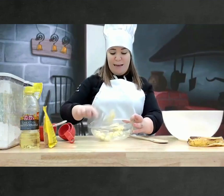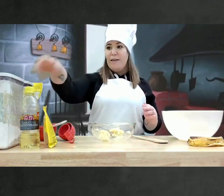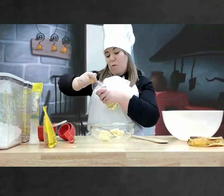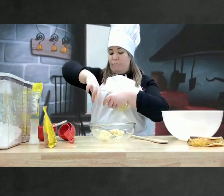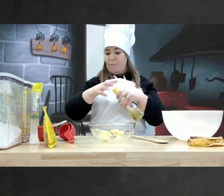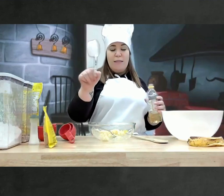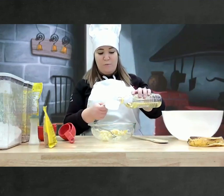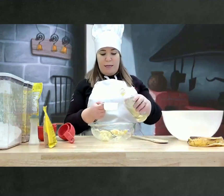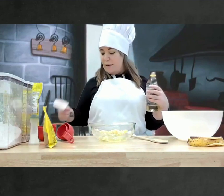Okay, our banana is good. Now we're going to add some oil — one third of a cup of oil. We're going to add it to our bananas.